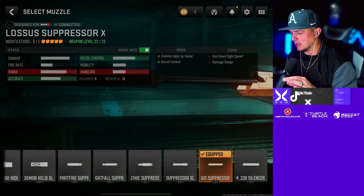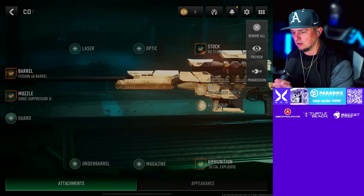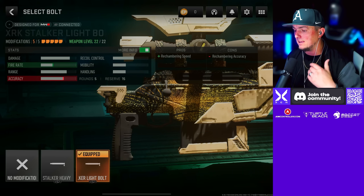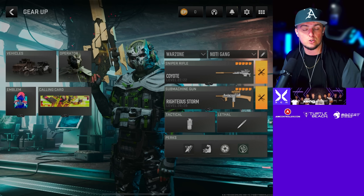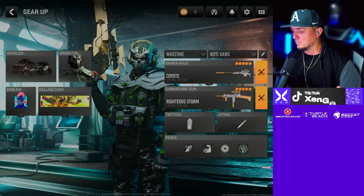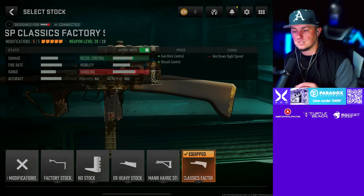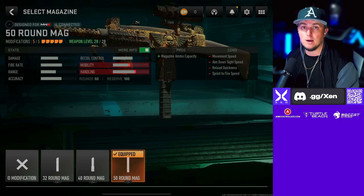Number four loadout: we're running the XRK Stalker, which can one-shot, period, hands down. We're going with the Colossus Suppressor XL or the Sonic Suppressor XL muzzle — whichever you prefer — then the Fission 60 barrel, no stock for a faster ADS, High Grain Rounds, and the XRK Stalker Light Bolt for a faster fire rate. For the secondary, if you guys remember back in the day we ran the Milano — I love this thing. In this game it's the WSP9, but it feels just like the Milano. For the WSP9 we're going with the WSP Optic Long barrel, the Corio Eagle's Eye 2.5x scope, the WSP Classic Factory stock, the Bruin Heavy Support Grip underbarrel, and the 50-round mag.